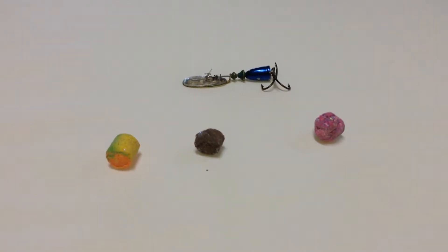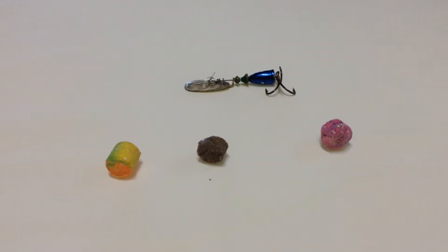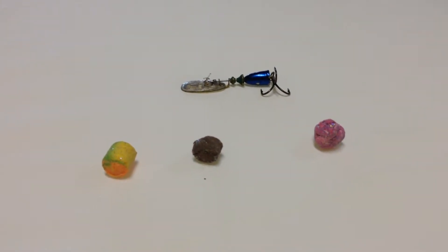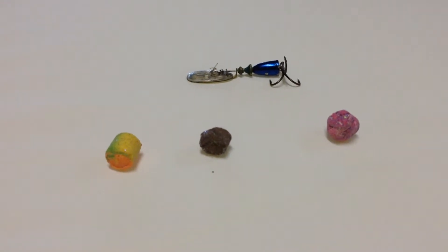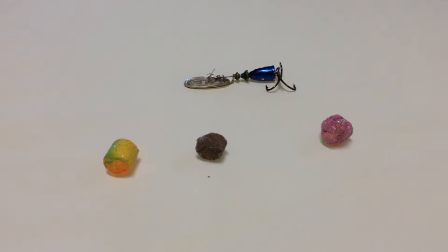Just wanted to share a little tip that I have pretty good success with. It's real easy and inexpensive. You can actually use your current tackle and bait with it, and it's no secret, but it's maybe something that not everybody's thought of.